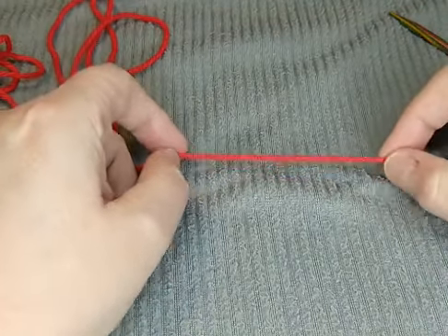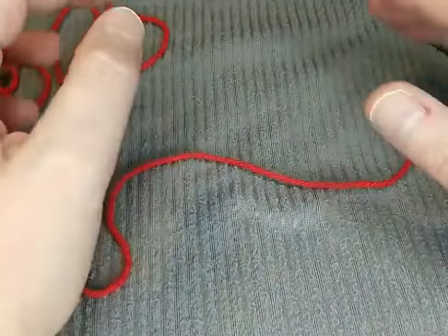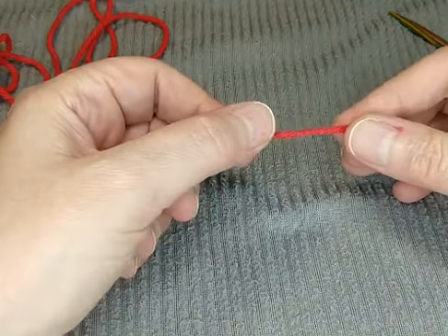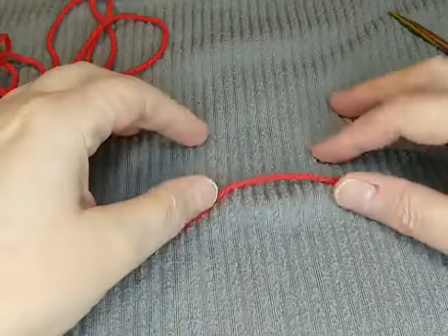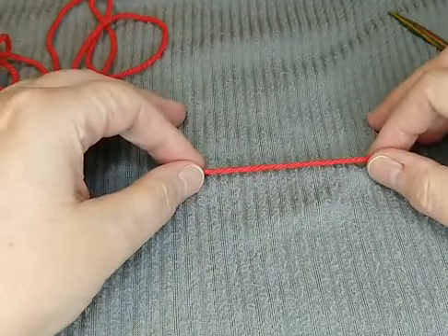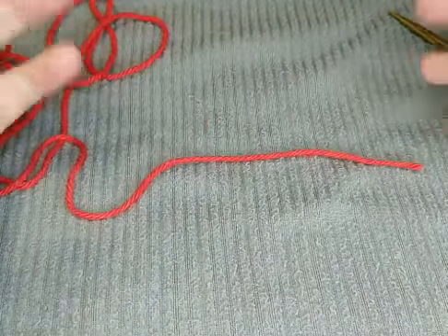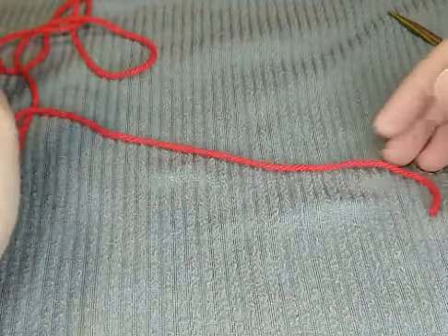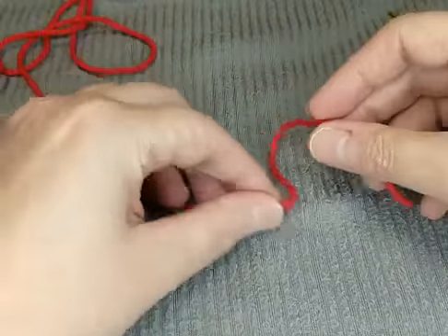For the long tail cast on, the slip knot is going to be much further into your yarn depending on how many stitches you're going to cast on — that's how you decide where to put the slip knot. But for this first one, it's really simple if you're just starting out. Just keep in mind it will not give you a stretchy edge, so if you want something flexible on that first edge, don't use this one.